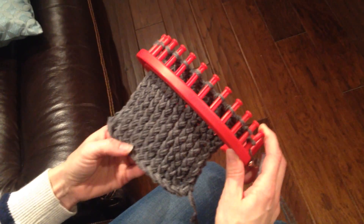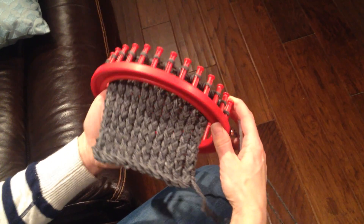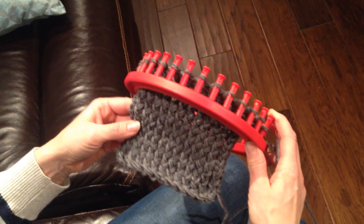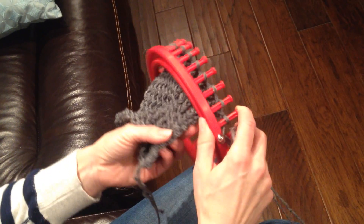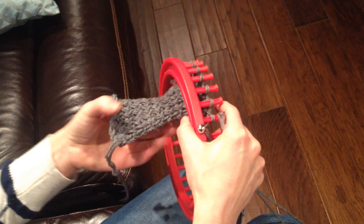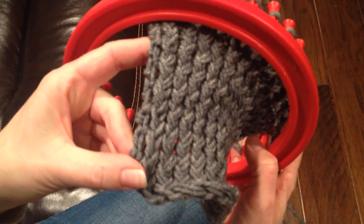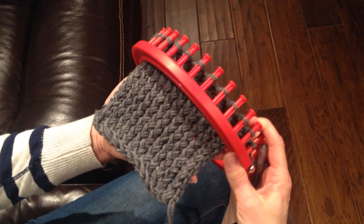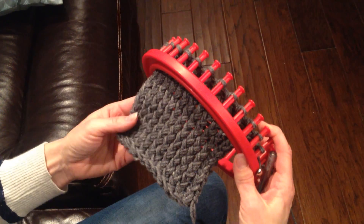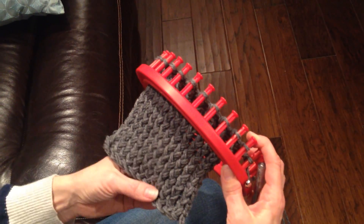So now we've completed about 20 rows, and I'm going to choose to just stop right here because it's almost like a square, so we're going to say this is a hot pad today. You can see the edges — the way we did the little catch on the edges, it has a nice clean finish on the side. It's kind of different than the stitch with the round circular hat, but very similar, so it's nice.